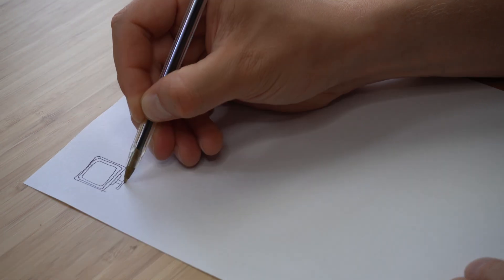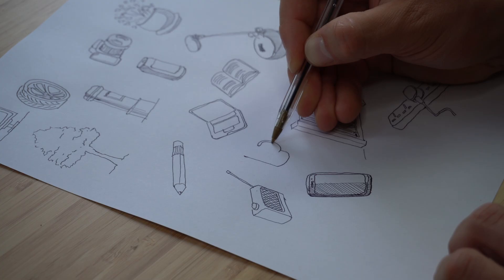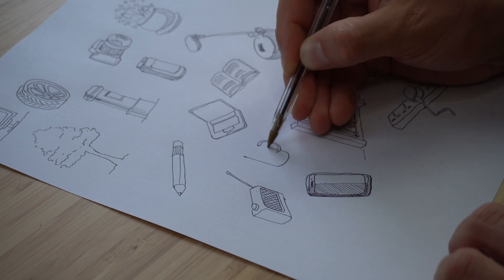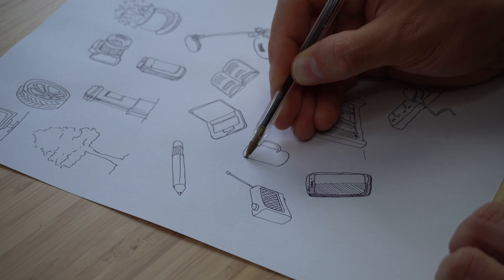Category number two is doodling, and I found doodling to be a really good way to get into the creative flow. I like this approach for three reasons. Number one: you can come up with loads of ideas when you don't know what to draw — just draw the first idea that comes into your head, then the second, third, and so on until you fill the whole page, giving you plenty of ideas you can potentially use.